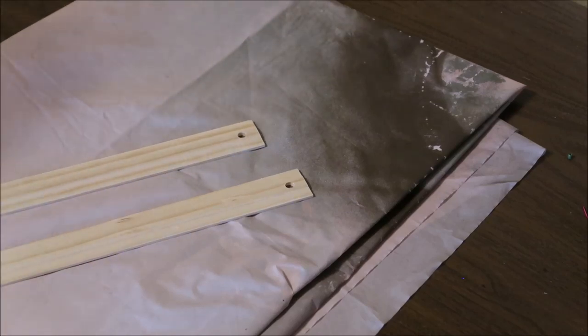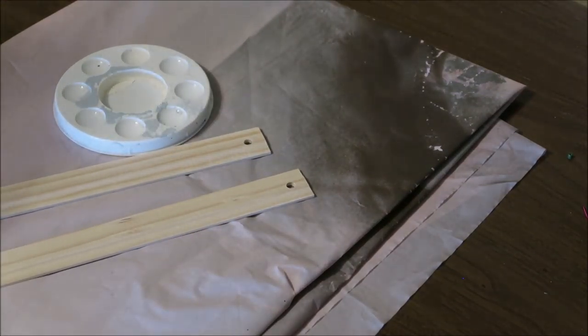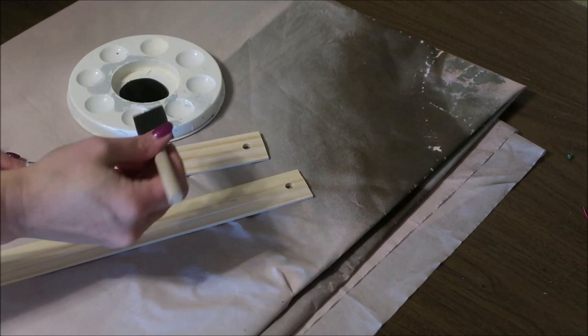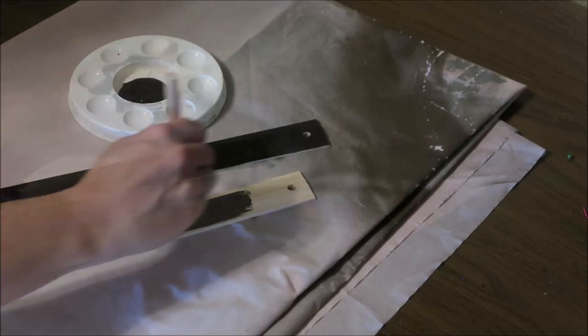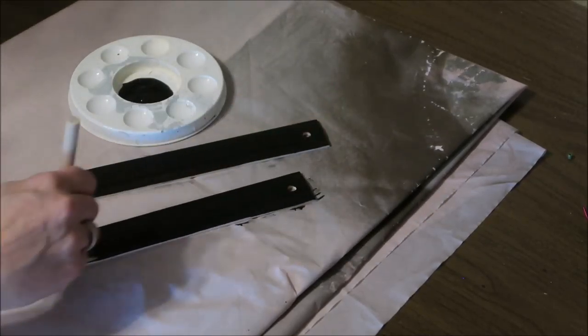Next, I'm going to take my black craft paint and paint the side of the rulers that I removed the measurements from. There is a little bit of a raised part in the center of this side, so I'm going to paint that side and also the edges, but for now I'm going to leave the back side unpainted.